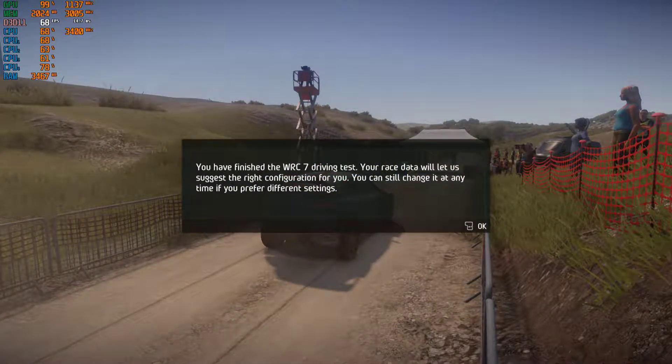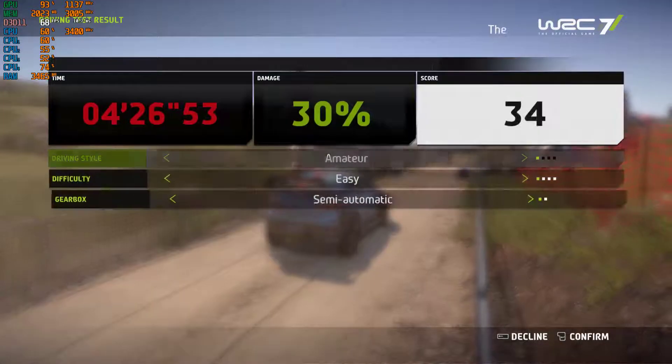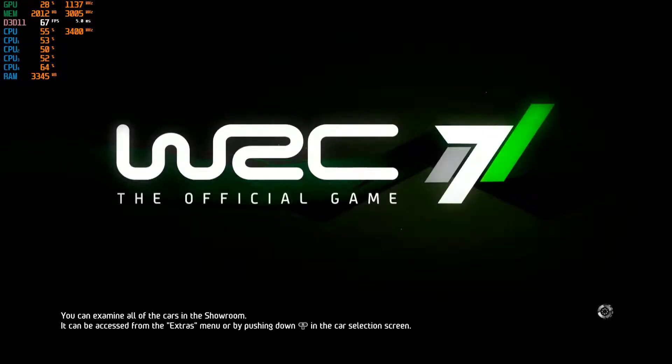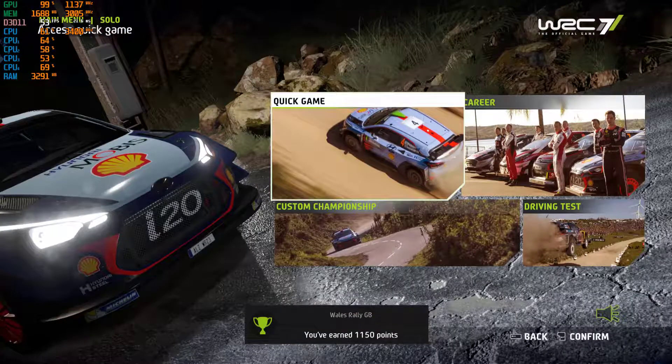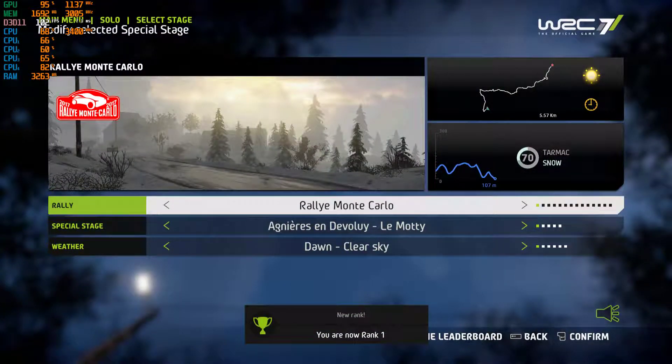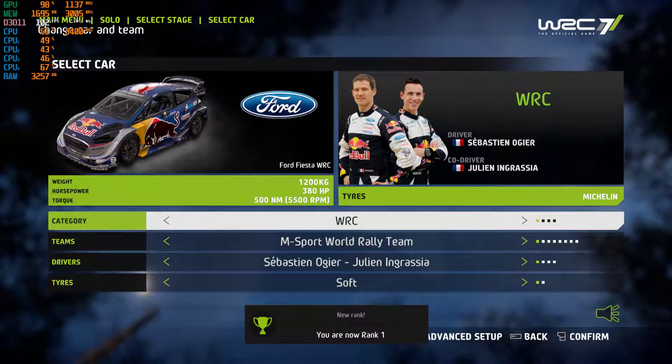You have finished the WRC 7 driving test. Your race data will let us suggest the right configuration for you. Welcome to WRC 7, the official 2017 World Rally Championship video game. In quick game mode, you can race in every stage from every...